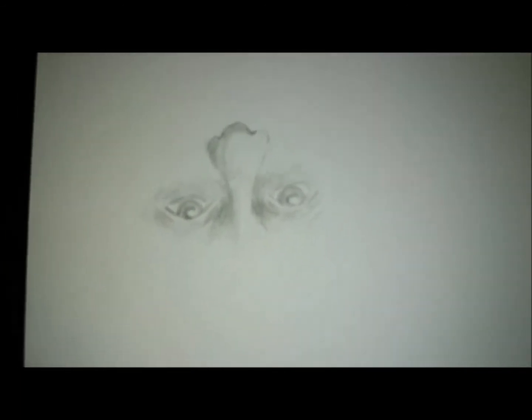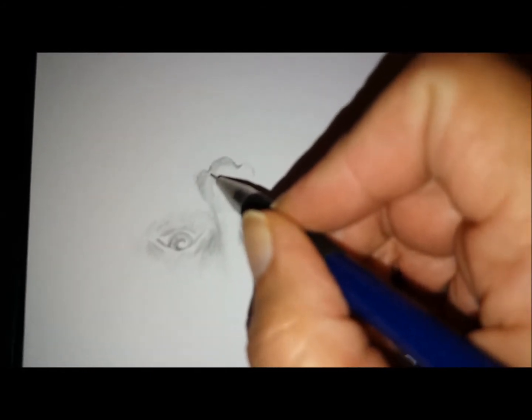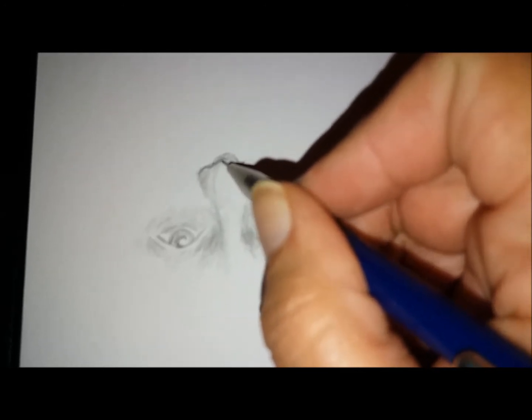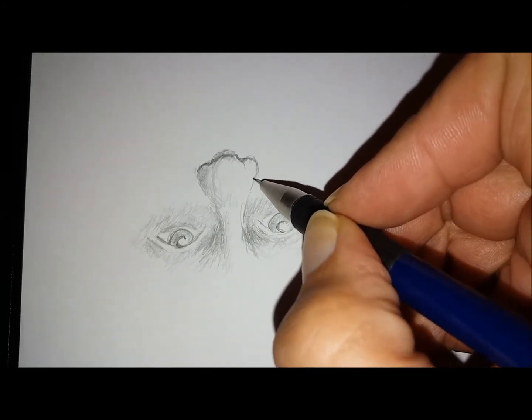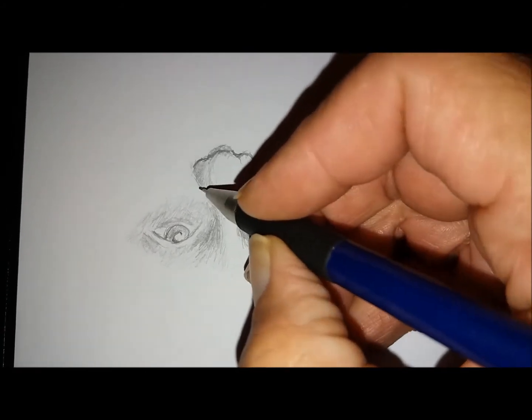It's like being an athlete, it's like doing any kind of mediumship - practice, practice, practice is what you need to do. Exercise those muscles. Even though I'm laughing, I've had fun drawing this portrait, it is actually still a spirit portrait. It has been inspired by my guide to draw this portrait.